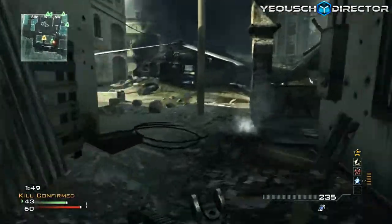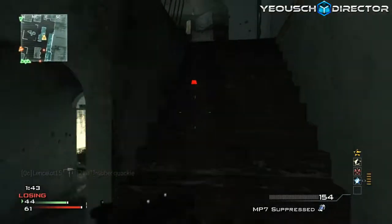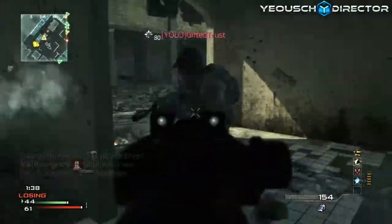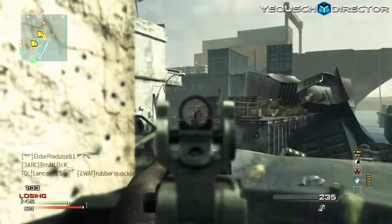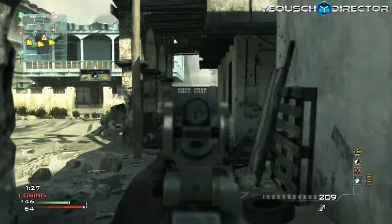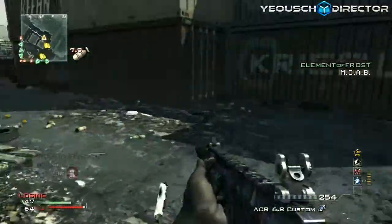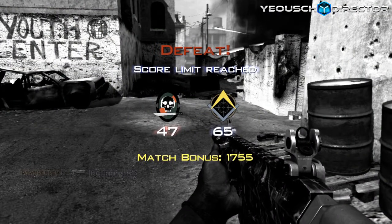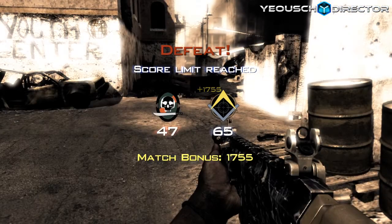I actually saw the world premiere Zombies trailer today and I'm going to try to do a breakdown video for tomorrow. I can't promise anything, but after school I'll make the Moab Mayhem episode and try to get the Zombies breakdown trailer out before it if I have time. You have my word that I'll try my hardest. Anyway, I did lose this game 65 to 74.